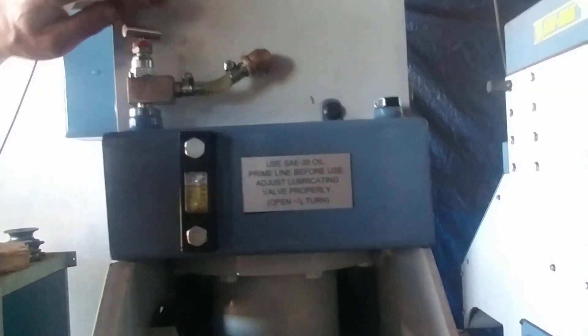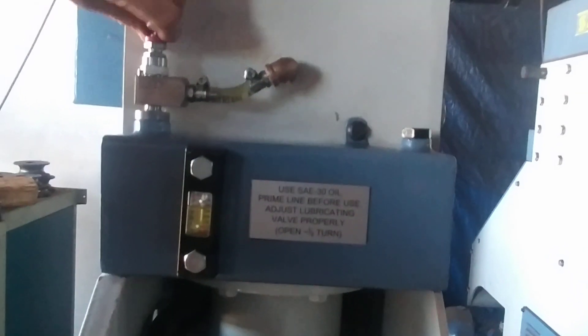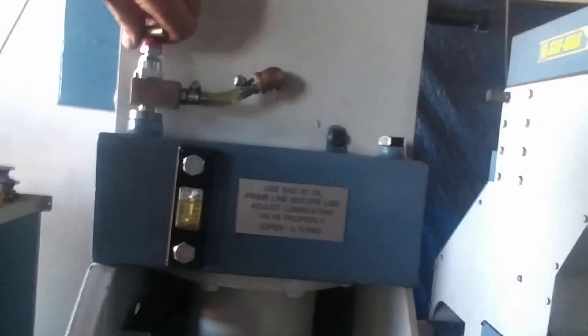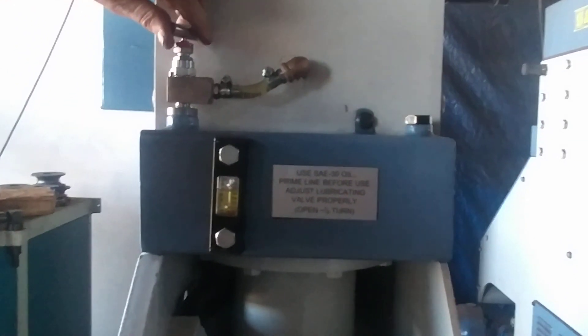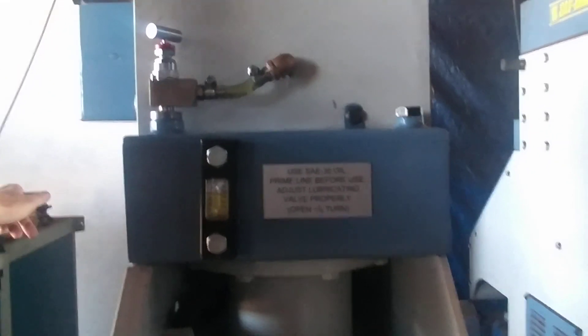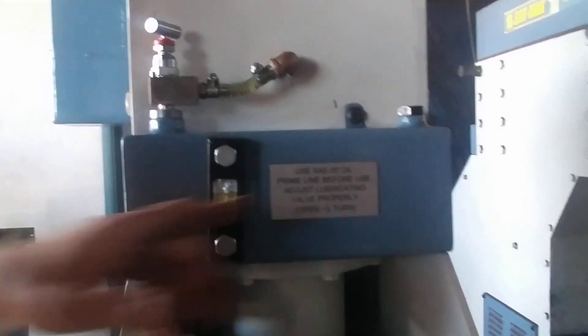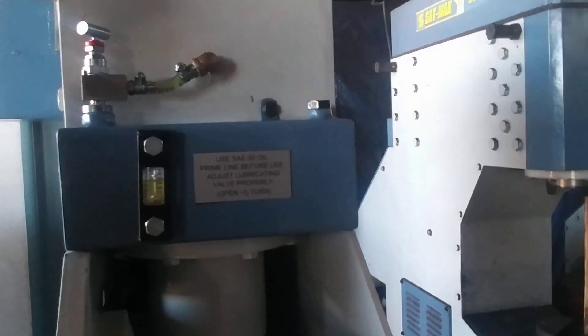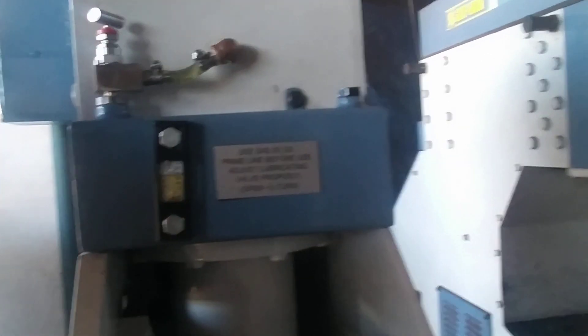Usually what I do is I start out with the oiler valve in a completely closed position. Then I open it a few turns just to prime it. Now I'm going to turn the machine on and wait a few seconds for some extra oil to get in. Then I will close it hard and open it 1/16 to 1/8 of a turn — so let's do that.